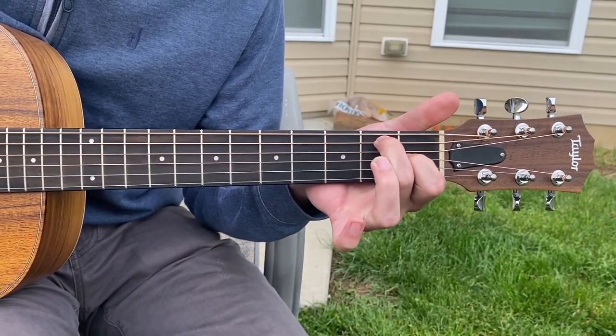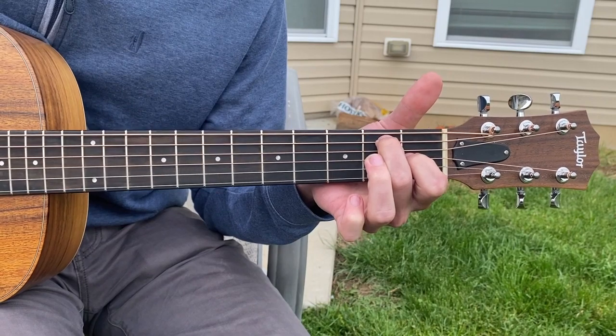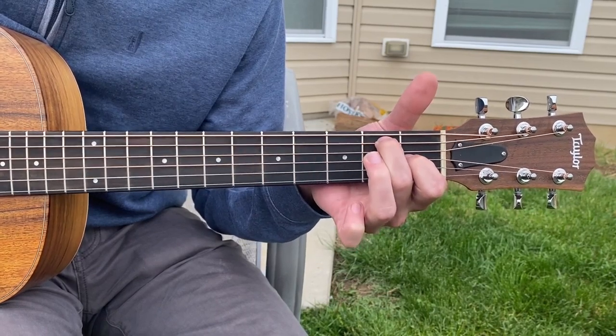We have an E7, which is basically just pulling off your ring finger. So you have an E major, pull off your ring finger, you have an E7. Same thing, just a little bit different flavor — it's more or less an E, just a little bit different flavor. You can hear that.